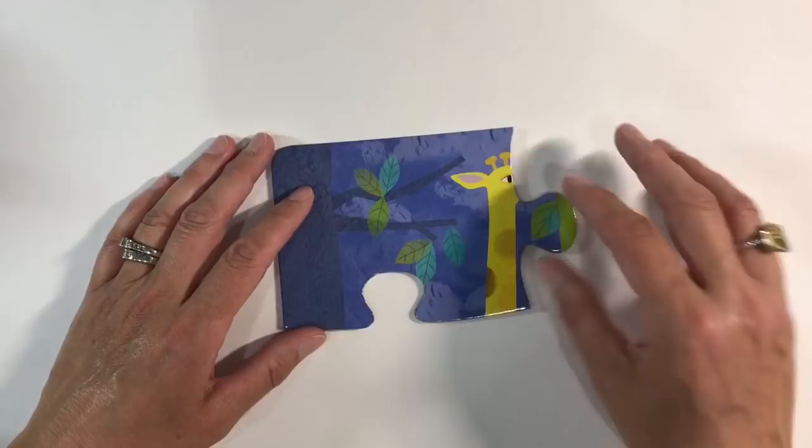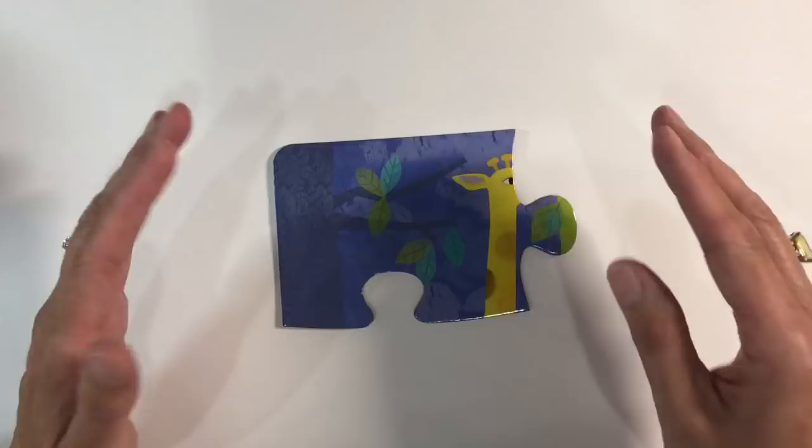Search on Pinterest — there are lots and lots of ideas there — and if you Google altered puzzle pieces you'll find lots more, and there are several videos on YouTube as well.